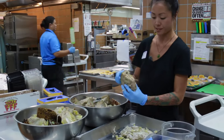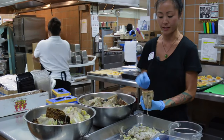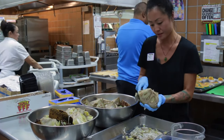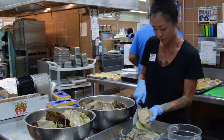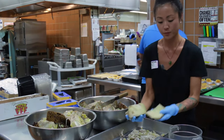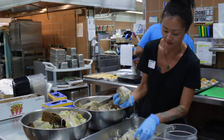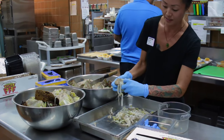Separating the cooked jackfruit from the skin. Pretty much every part of this is edible except for the skin, so we just want to get it as close as possible so you don't waste that much. You can see the texture — it's just like pulled pork or chicken.